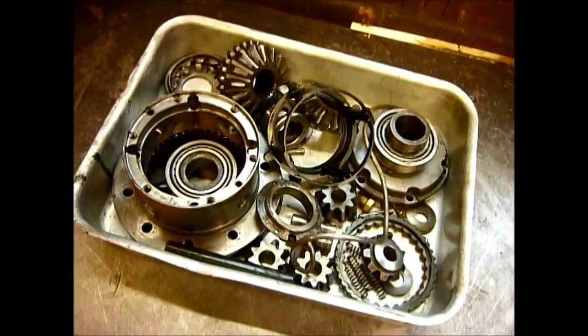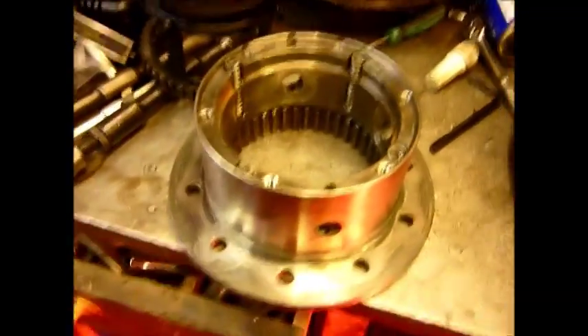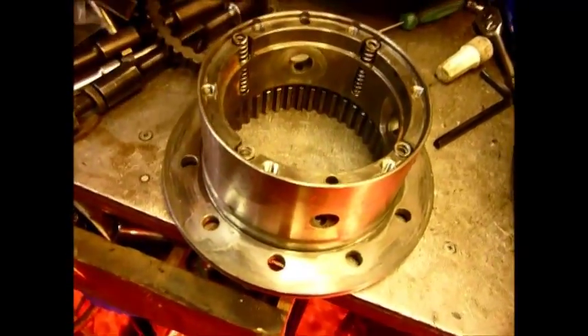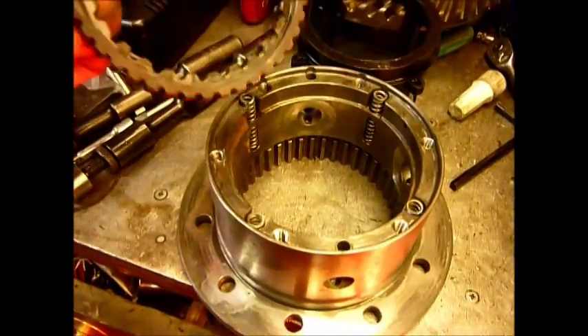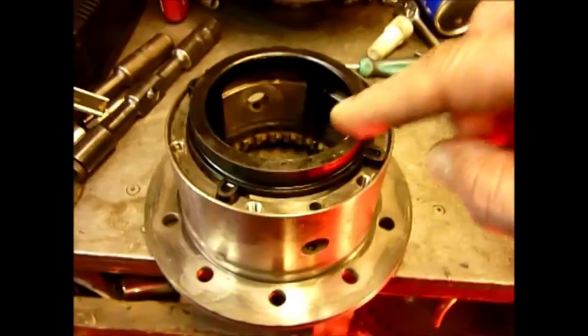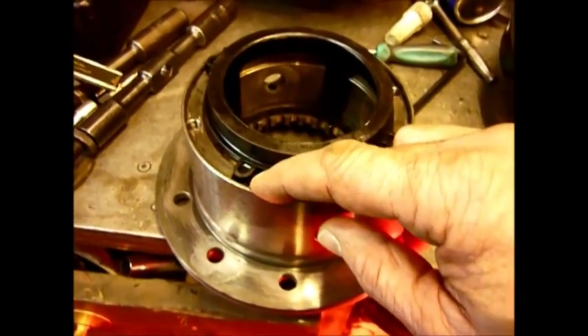So this little bundle of tricks has got to go back together. RD56 going back together, Steve. Springs go in there. Plastic cage that holds everything together, and the main driver plate has got to go together. One cage on — these rotate, and underneath here is a spring that allows that to go up and down.